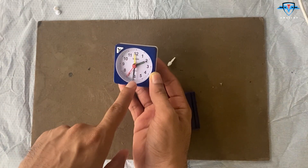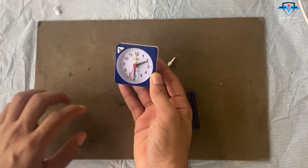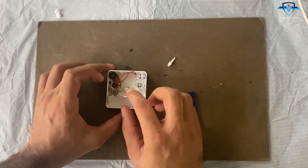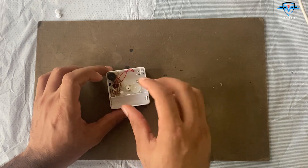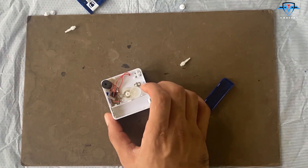The way the hour and minute needles are interconnected will be helpful to us because it's the same in the altimeter. We can also use the alarm pointer. We need to connect one stepper motor on this gear and the other stepper motor on this other gear, so it can rotate the thousands and ten-thousands needle.